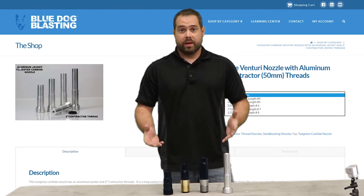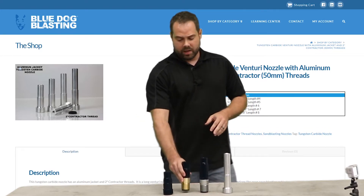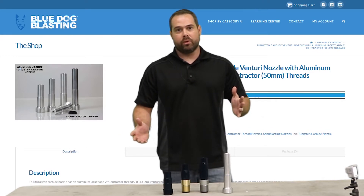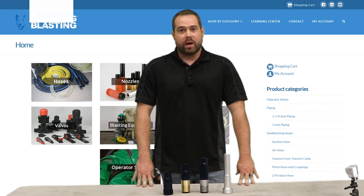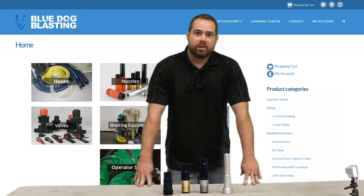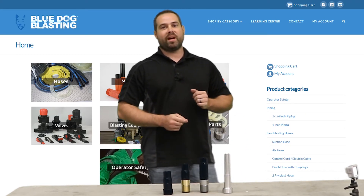In a nutshell, that's about it. You're going to get a good big blast pattern out of these nozzles. We've got them in all the sizes and threading that you need for your job. We'll provide all that information below in the comments so you can go to bluedogblasting.com and get yours. Make sure you like the YouTube channel, subscribe, leave comments, and go over to our Facebook page.